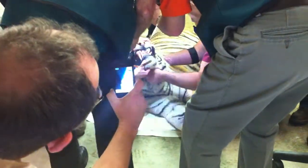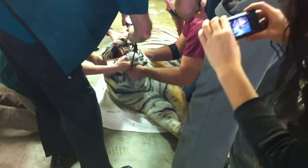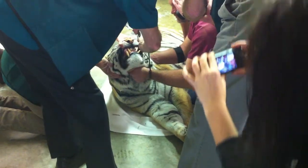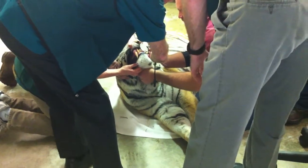Did you get some photos of that, Chris? Yes. She split. That came in and split.